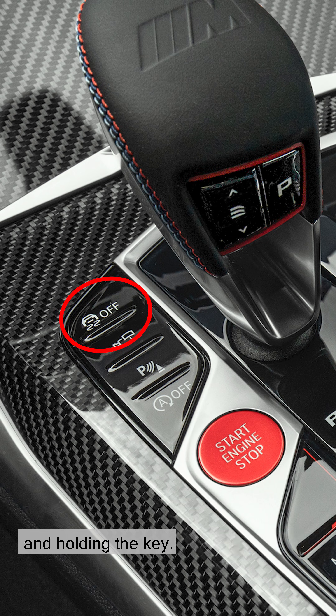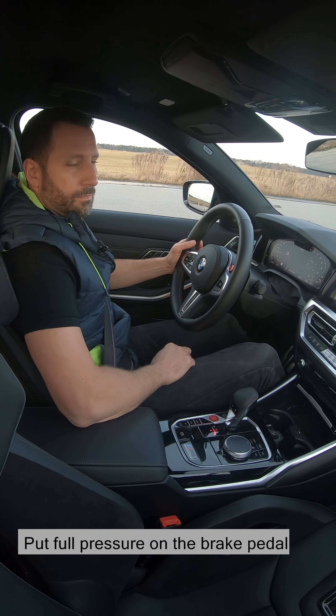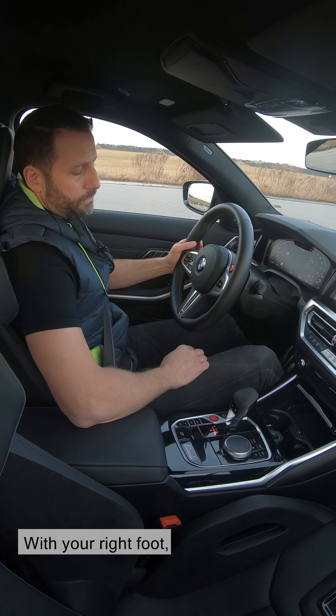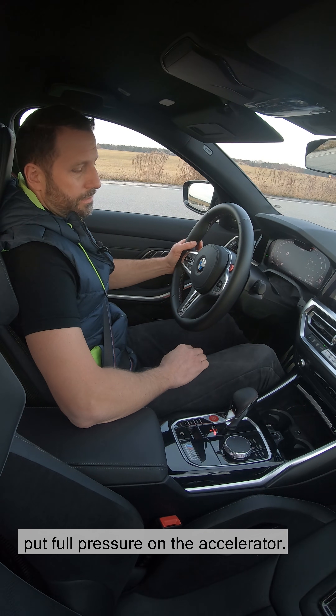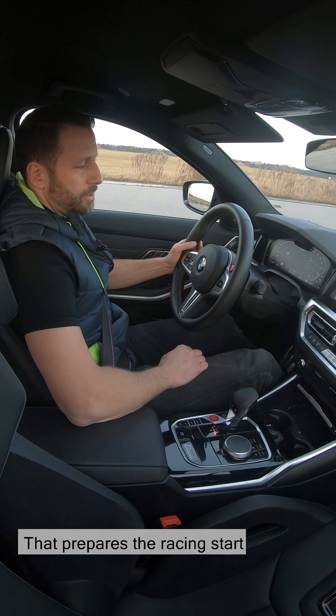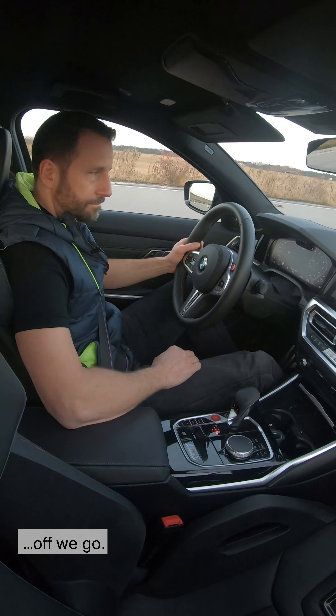Deactivate the DSC system by pressing and holding the key. Put full pressure on the brake pedal with your left foot, and with your right foot, put full pressure on the accelerator. That prepares the racing start, and when it's ready, off we go.